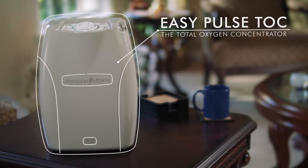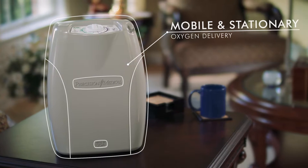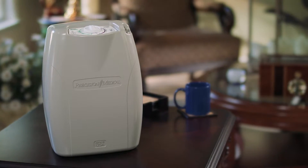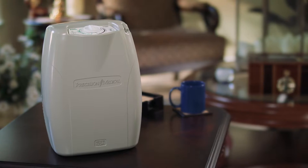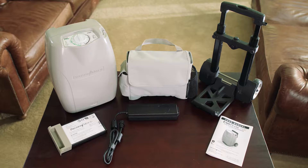The Total Oxygen Concentrator offers the perfect balance of mobile and stationary oxygen delivery. The TOC delivers both continuous and pulse flow — one device does it all. The EasyPulse TOC comes with everything you need.